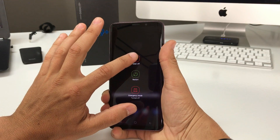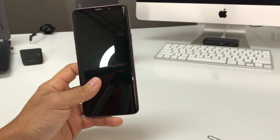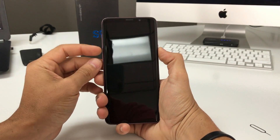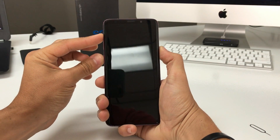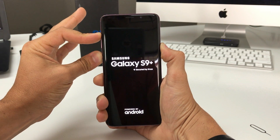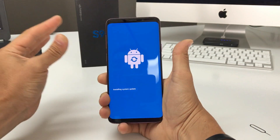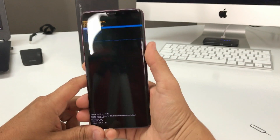Now let's power the phone off and I'll show you the second method. Once your phone is completely powered off, hold Volume Up, the Bixby button, and the Power button all at the same time. Once you see the Android logo, let go of all three buttons because it's going straight into Android recovery mode.